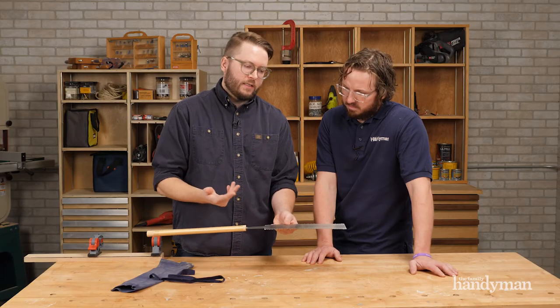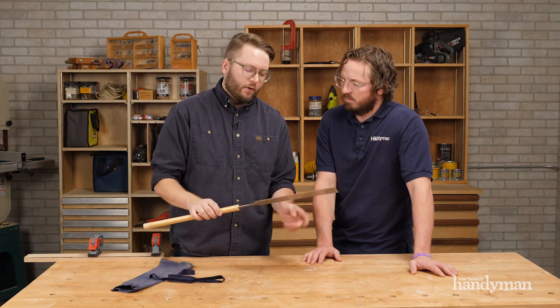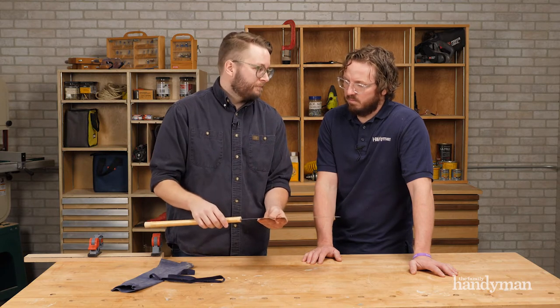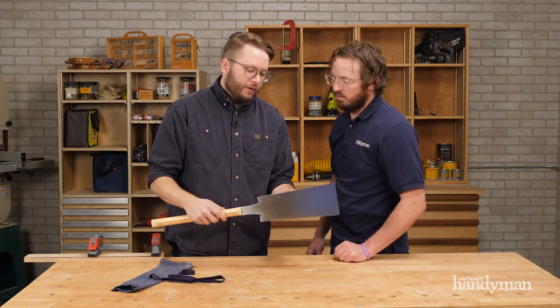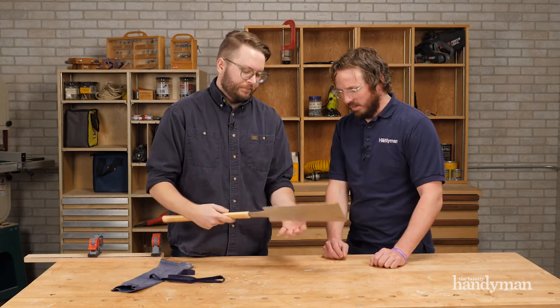The other cool thing about Japanese saws is that the blades are usually replaceable, so instead of going in and trying to file all of these, you just buy a new blade and pop it in. I like the long handle on it too. The set on the teeth is pretty tight and it's a pretty thin kerf blade.